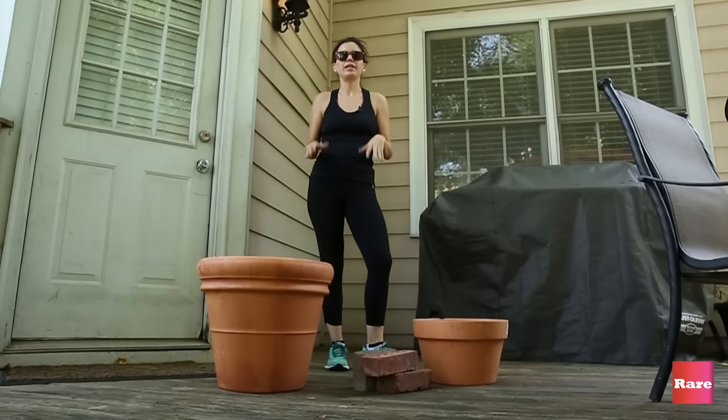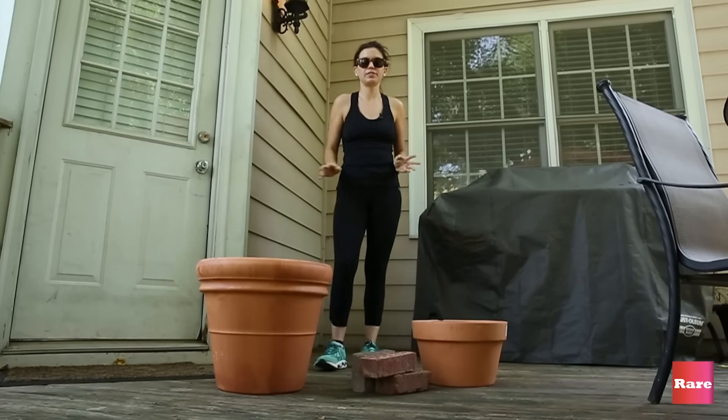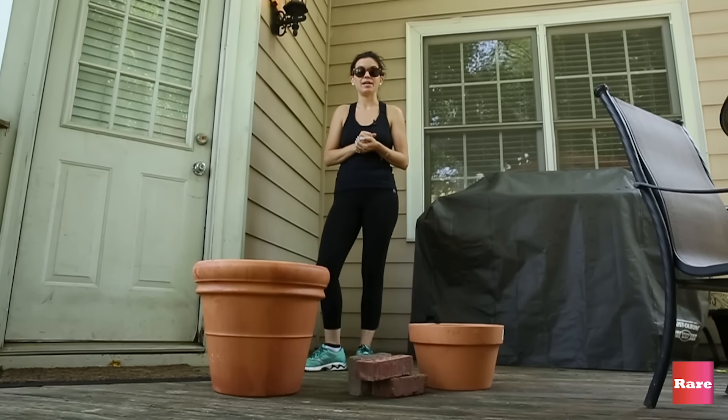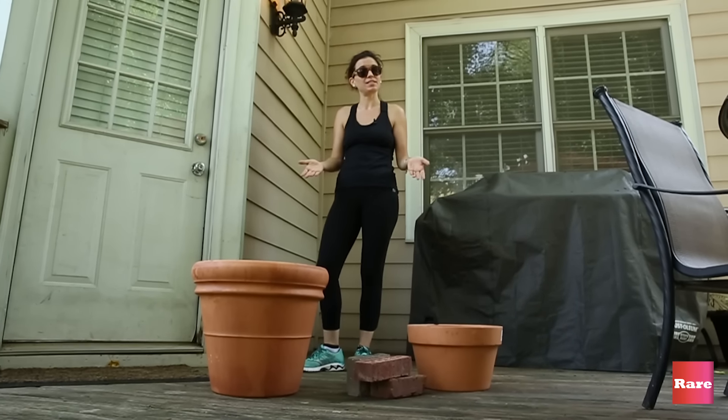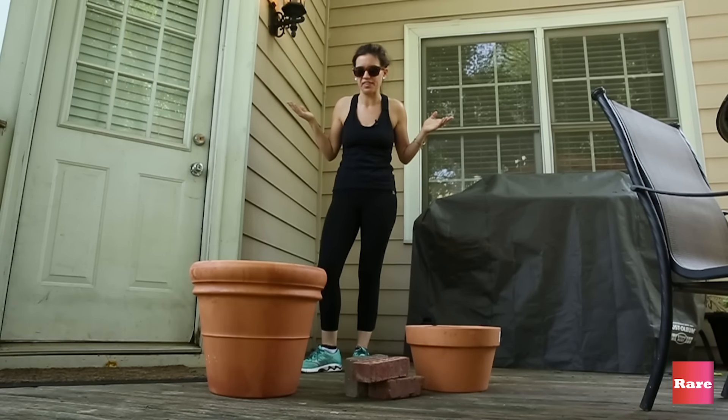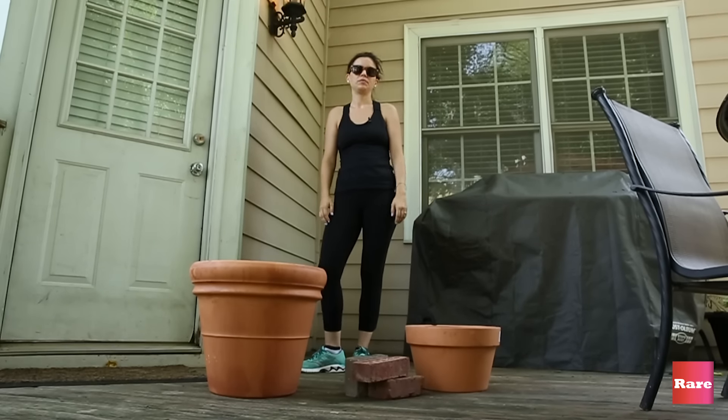Father's Day is coming up and because I did a huge thing on Mother's Day, it's only right that I focus on fathers. So we are going to make a smoker out of terracotta pots today, because what is better than meat on Father's Day? Nothing. Golf.